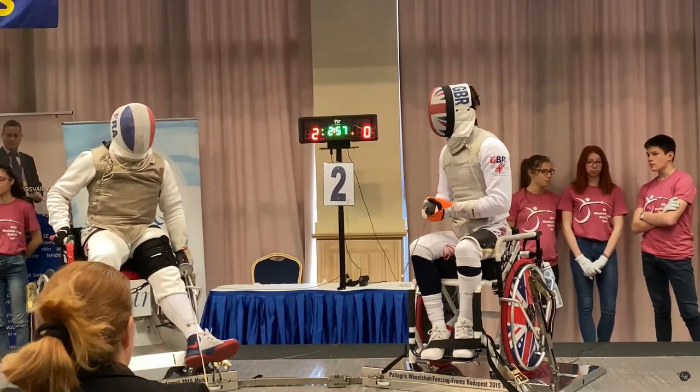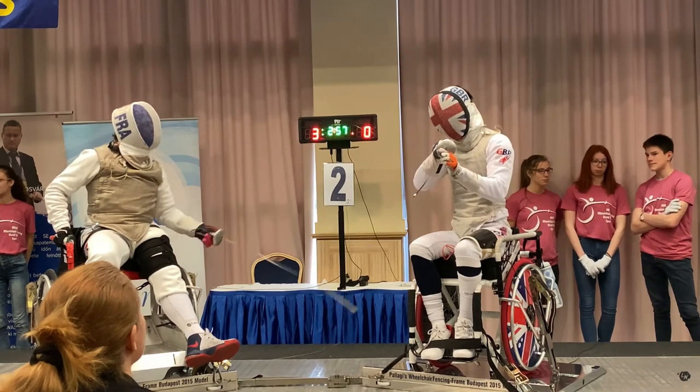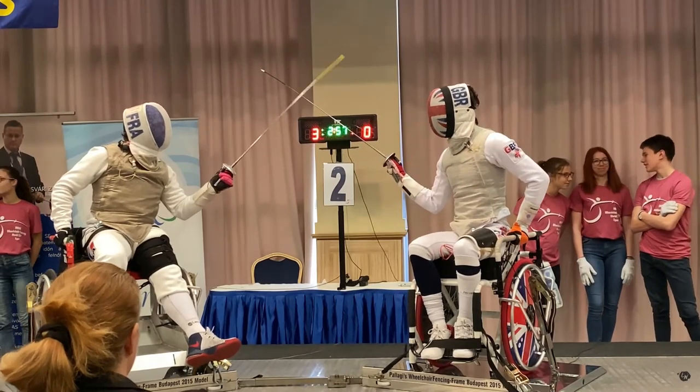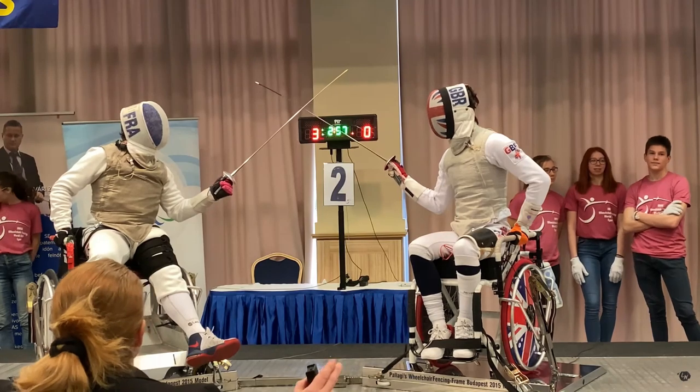Again, me getting absolutely smashed. Might be time to start finishing straight. Yeah, exactly — that's why my coach was shouting at me: 'Drive with the point, stop flicking.' A few more hits to get that through my head.